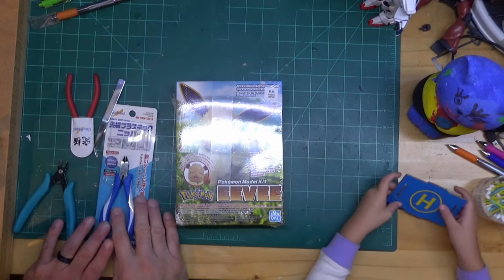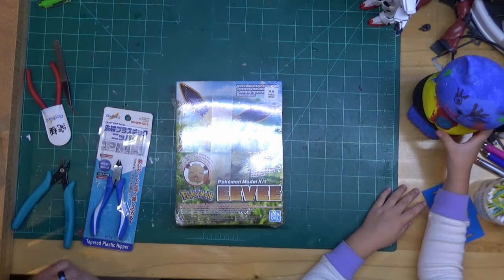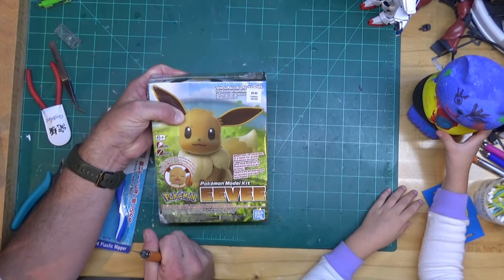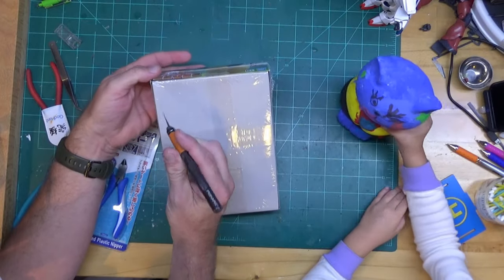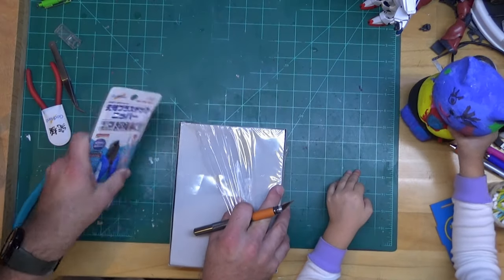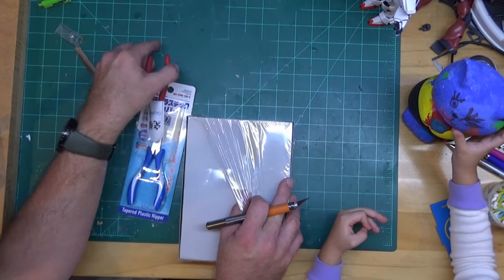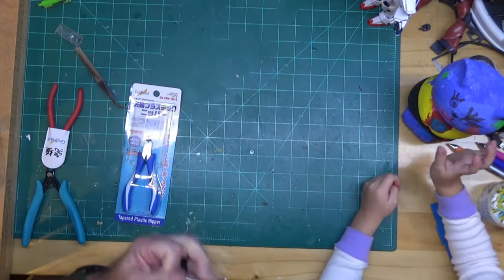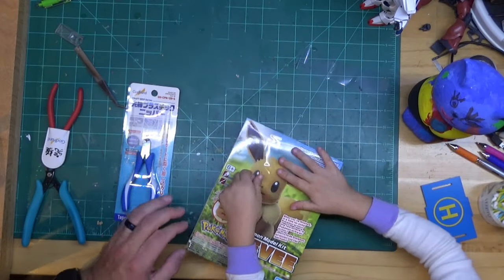Miri wanted to build more model kits and the Pokemon kits are readily available here. Hobby Lobby had them with their 40% off coupon so instead of nine dollars we paid six. We're going to open it up - she's got a cat she wants to show everyone that she painted - and we're also going to try out the new God Hands. My old God Hands are here; I have not broken them. I think part of it is you're trying to cut too thick a plastic at one time and they break.